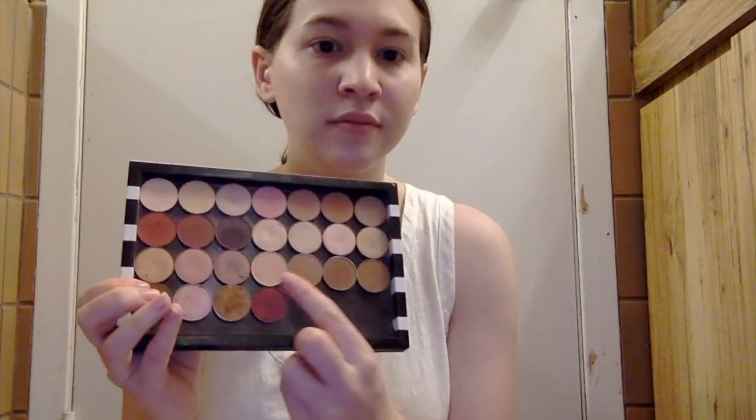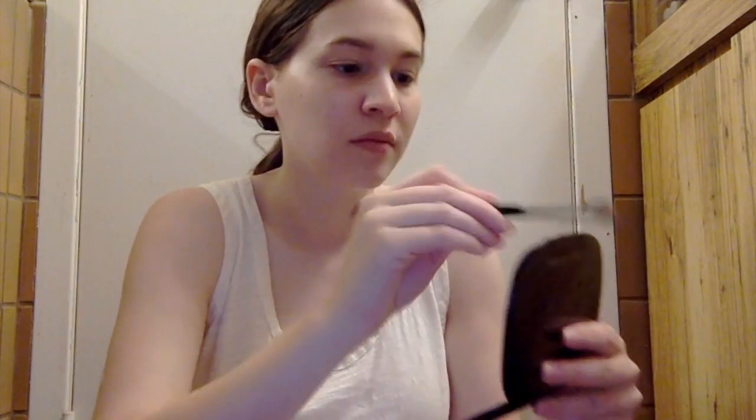I'm going to jump right into the eyeshadow because we're working with a glitter today, so I'm doing my eyes first. I already primed my eyes with my Smashbox Photo Finish 24 Hour Eye Primer, and then I set my eyes with the Giorgio Armani Lumetis Silk Powder Foundation in color 2. Now I'm going in with my transition shade, which is Makeup Geek's Beaches and Cream, working that in with a Sephora Pro Crease Brush.